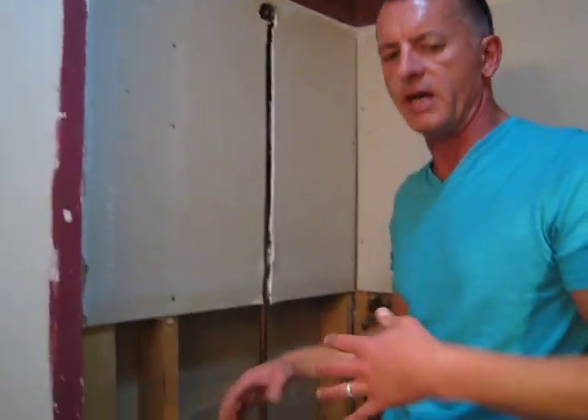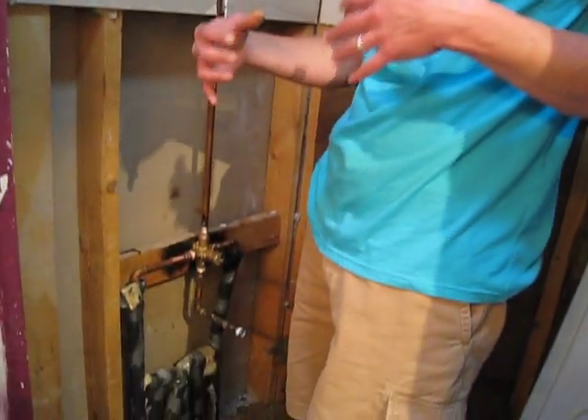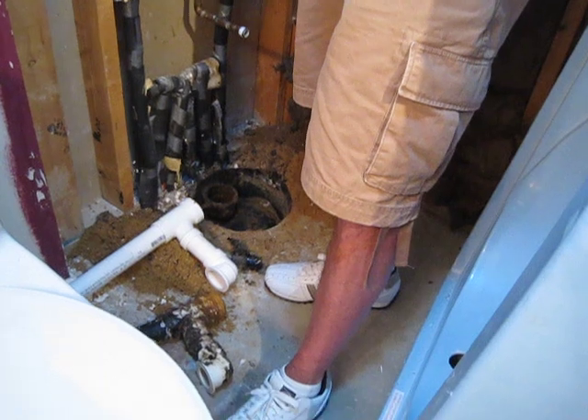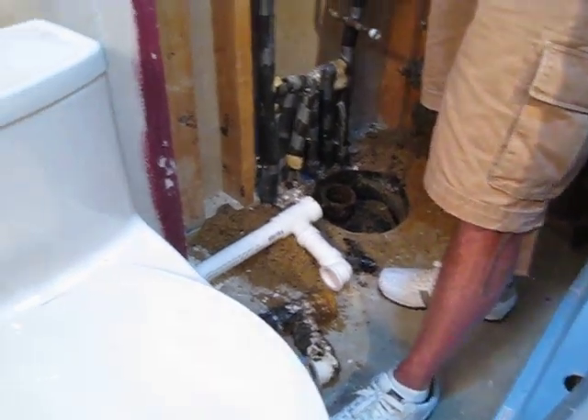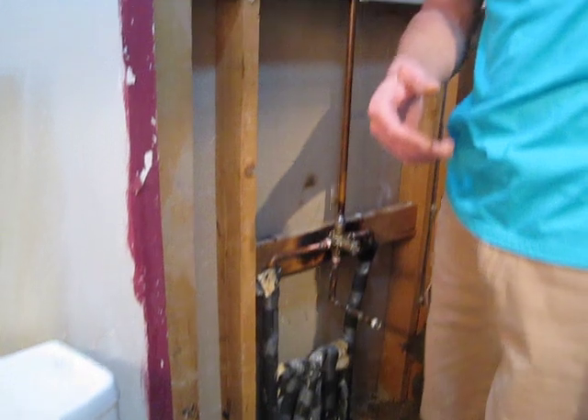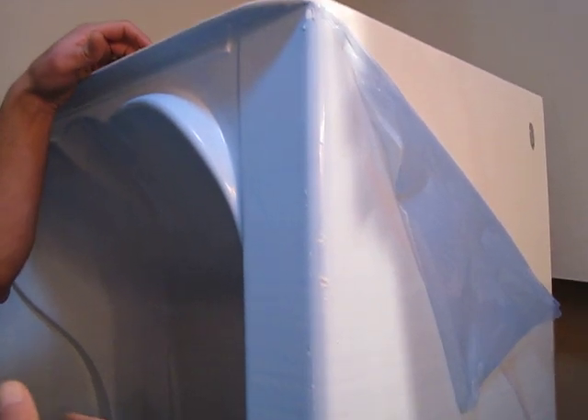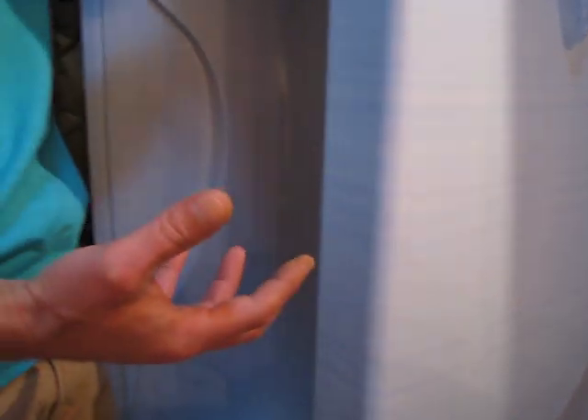Over here, what we did was we pulled out the original metal tub — it wasn't cast iron, it's just metal, it's really heavy and tough to deal with for one individual. Now we've got this fiberglass tub over here which is quite a bit lighter, but still we're in a confined space and it is pretty difficult to deal with as an individual. That being said, it can be done — I set this tub in place at least three or four times yesterday as I worked on the plumbing.